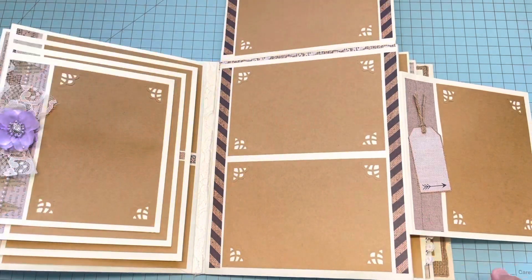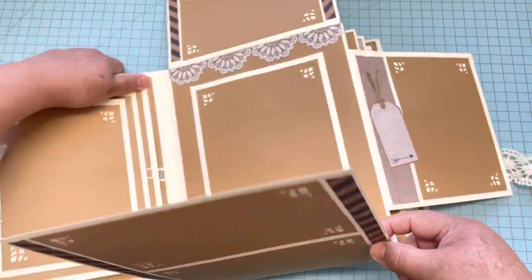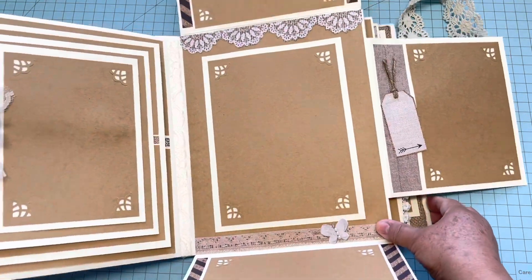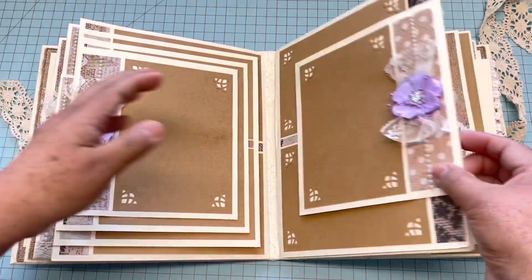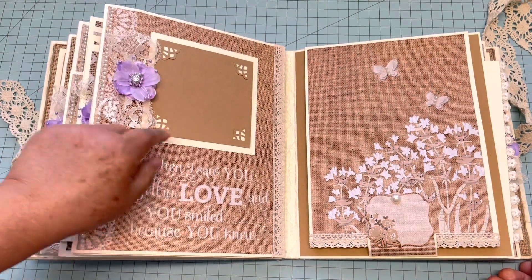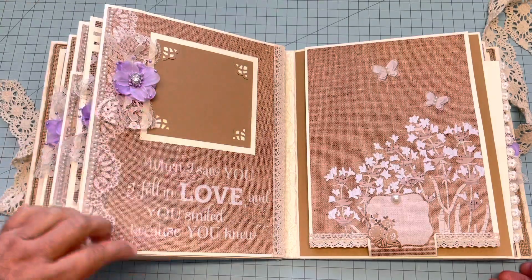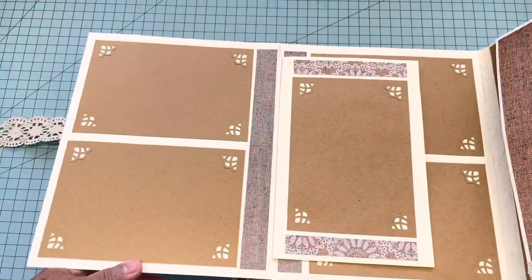There is a lot of room for pictures, and right here it has more — and this one is a five by seven, so beautiful. Then right here on the next page I just used a small one — maybe they can put a small picture here or something. This one opens like this with four by sixes.